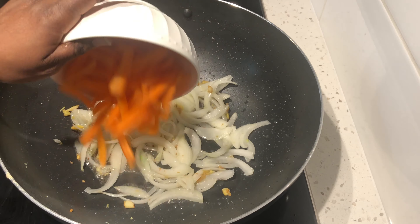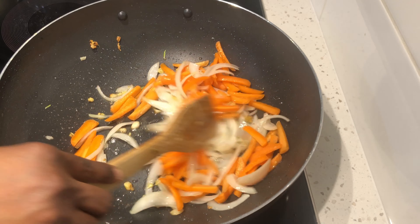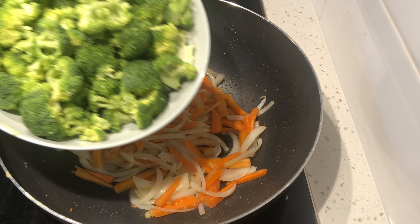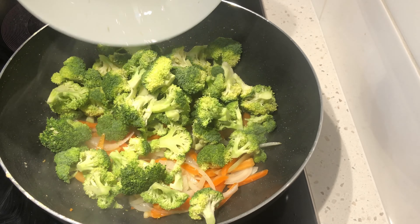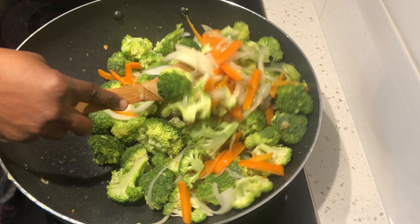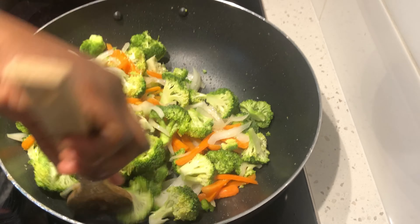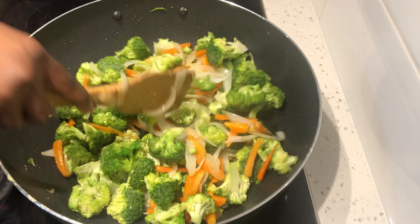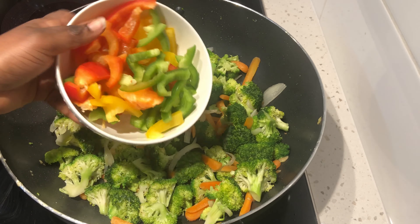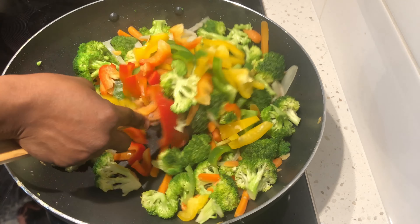We'll then add our carrots and cook them for about a minute or two. We'll add our broccoli florets and give it a nice mix. We'll add our bell peppers and give it another stir.